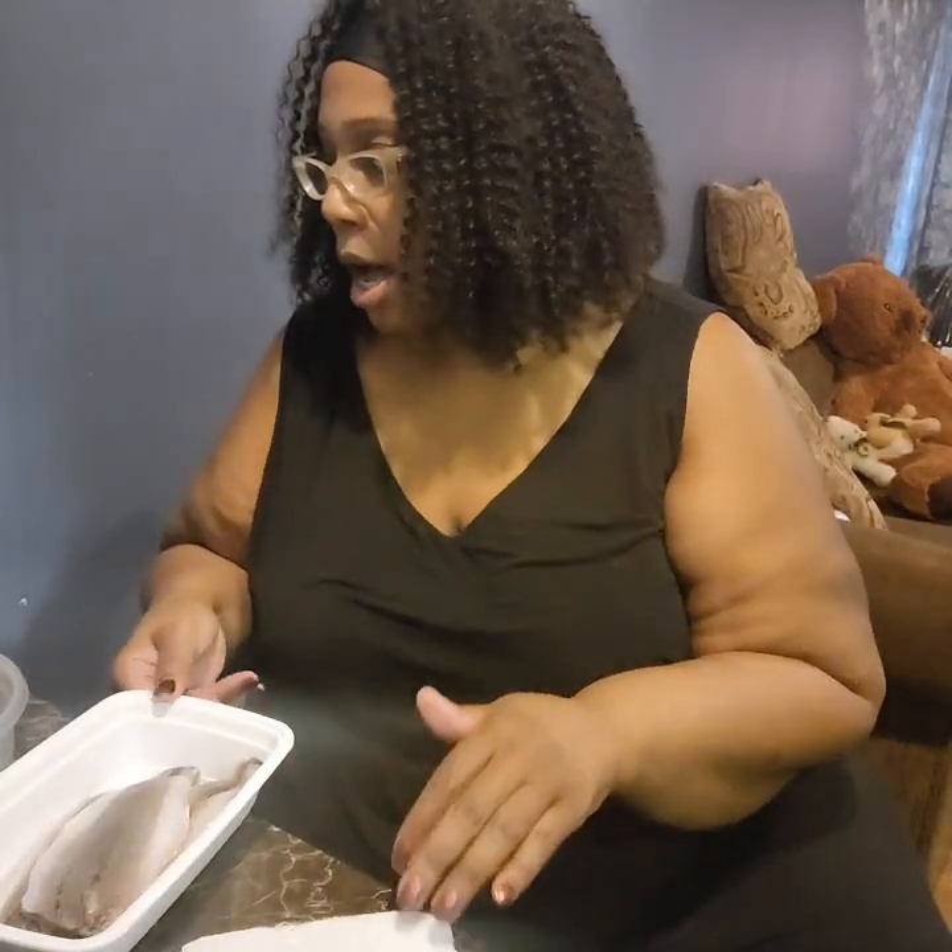I bought a little pack of whiting — it's like four or five pieces in it — so I'm gonna fry up the pieces and that's it. I try not to fry with actual grease, but sometimes if you have a taste for something, you just gotta have it. And I'm not having it with anything else — no carbs, nothing — just the fish.